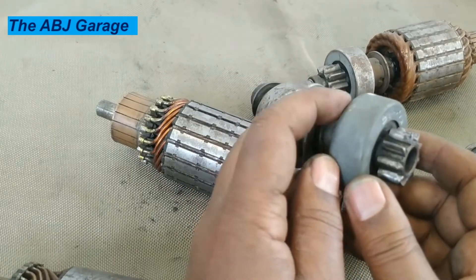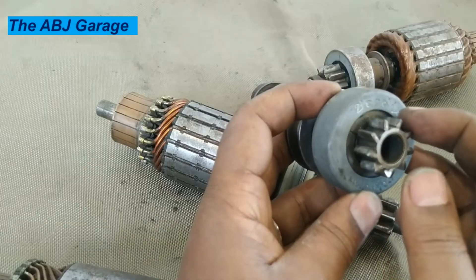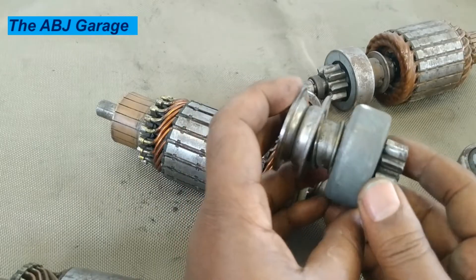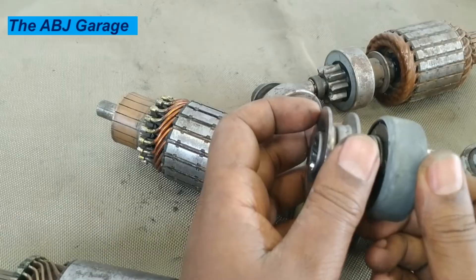Between the shell and the clutch housing, there are retainers — roller retainers. And finally, we have the pinion gear right here. On the inside, we have springs and rollers. We will see in a minute.